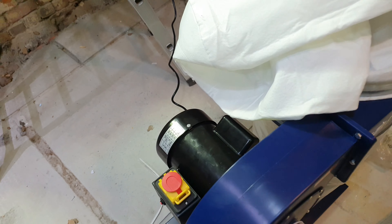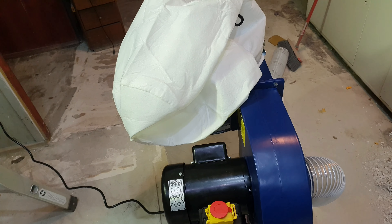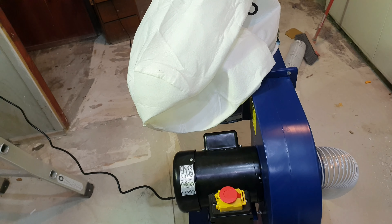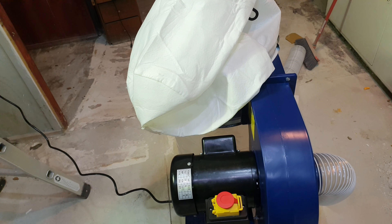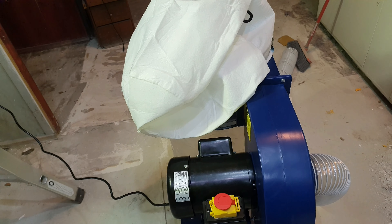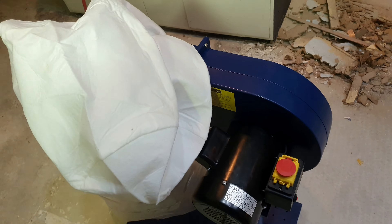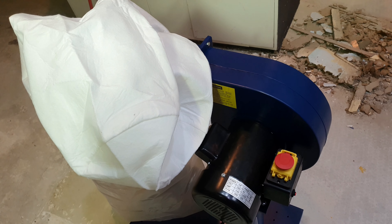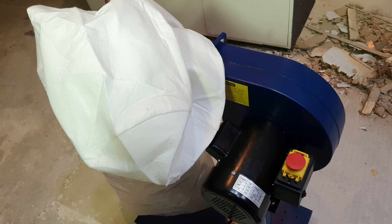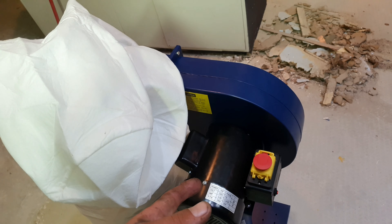It's rated at 4.8 amps. It says 750 watts, but 4.8 amps is like 1200 watts, so I don't know — almost 1200 watts, like 1100-something watts at 240 volts. I don't know what they're talking about there. One horsepower anyway — they're confused in one way or another.